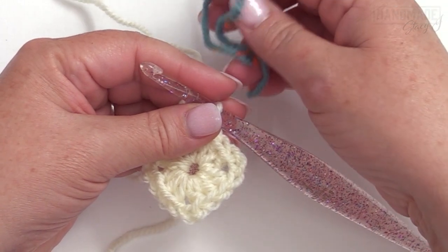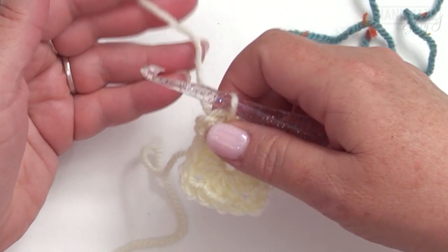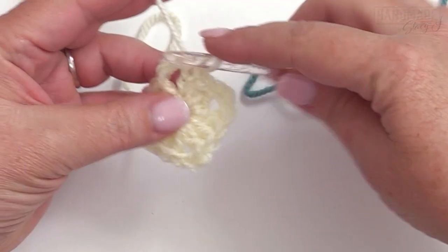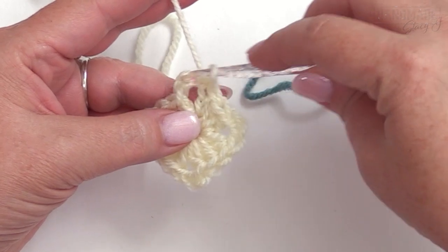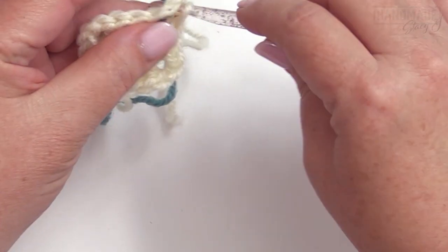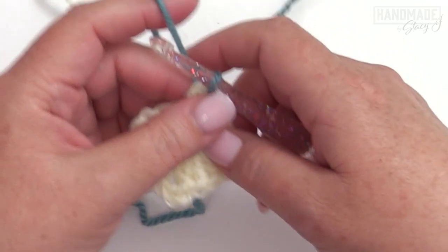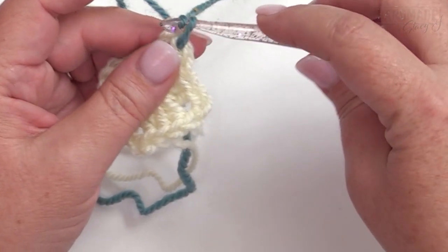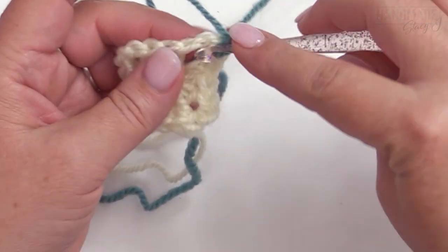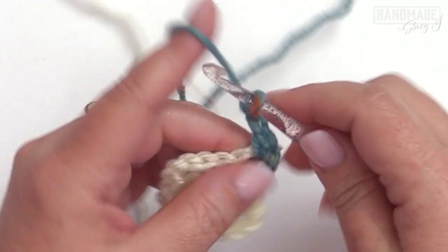For round two, we're going to be introducing our contrast color. An important thing to note: do not cut your yarn. Instead, carry it up the back so you only end up with four tails to weave in at the end of this square. Begin by doing a slip stitch into the corner space to bring the contrast color in. Then chain one and in that chain two space work a single crochet, chain two, single crochet.